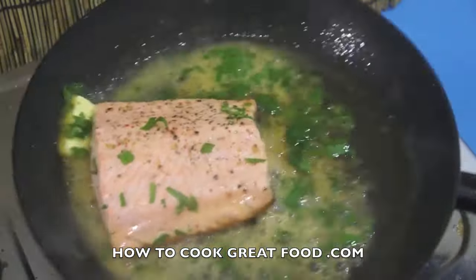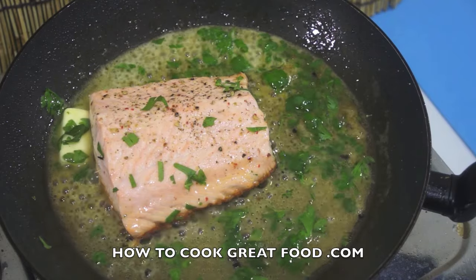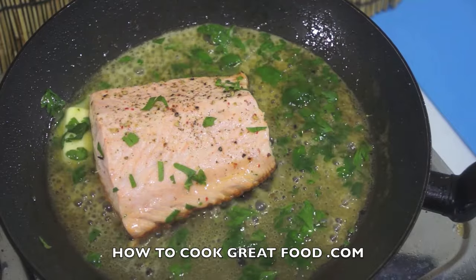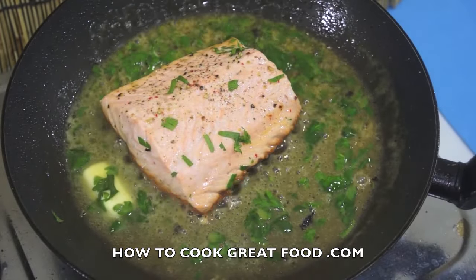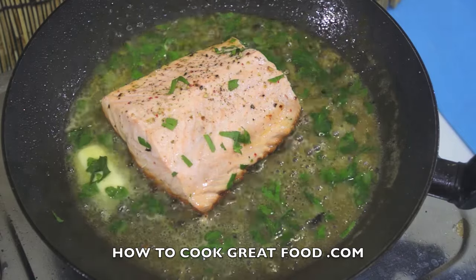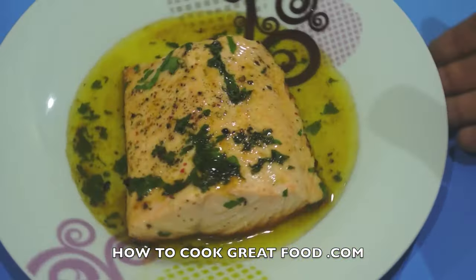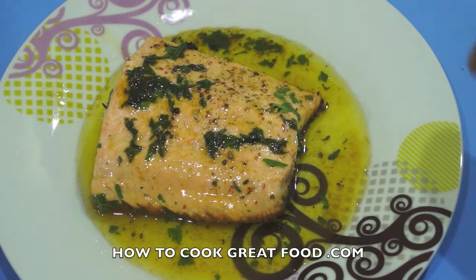And that's it — it's absolutely that simple. This is one way of cooking salmon. Of course there are loads of different ways, but I find this a really tasty, simple, straightforward method. Don't forget to subscribe to our channel. See you later — and there you go, so simple, with that nice little lemon butter on there. See you later.